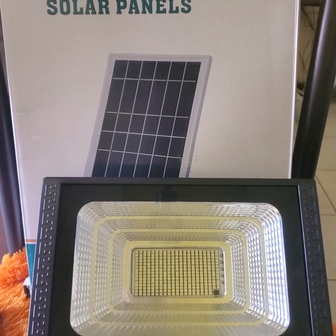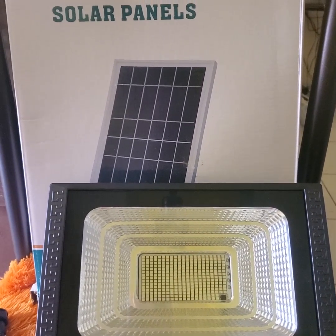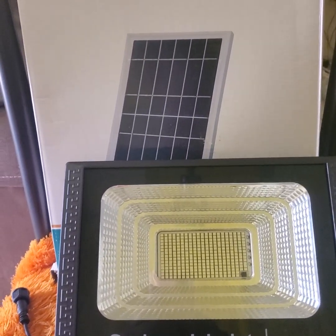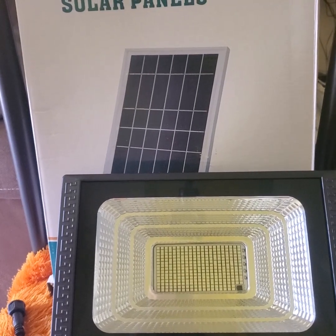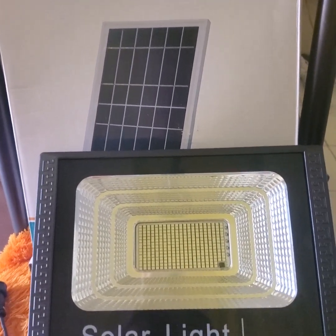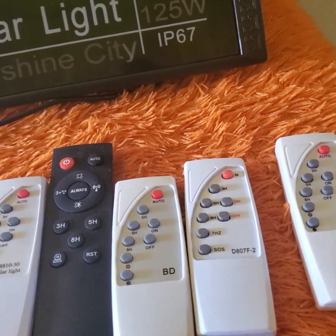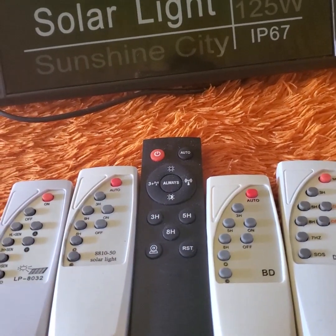Welcome back to our channel. We have set here the 100 watt solar powered floodlight with the solar panel. We're not going to be talking about the solar panel and the floodlight, but instead we'll be talking about the remote control for the solar powered floodlights.